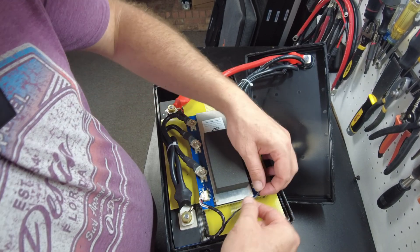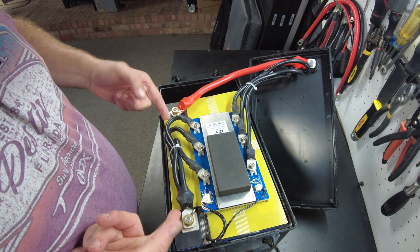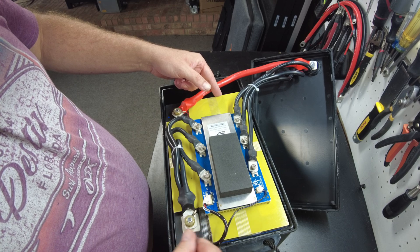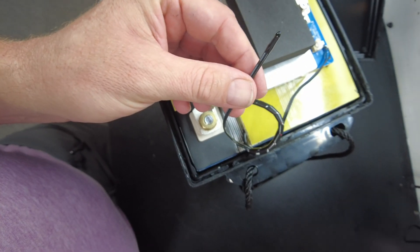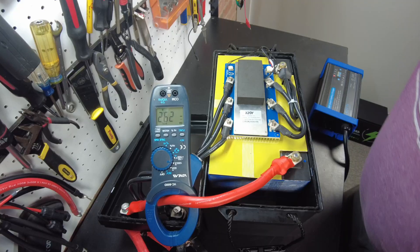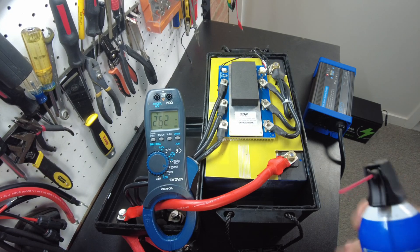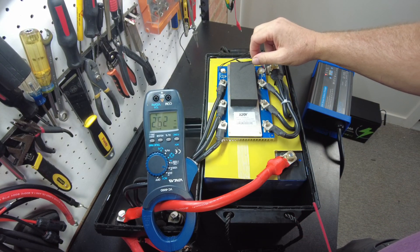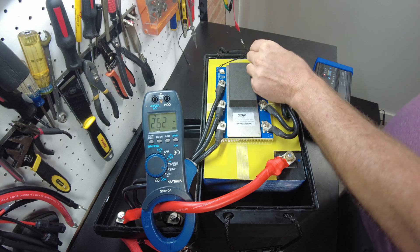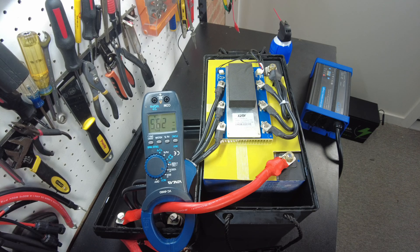Here are the large prismatic cells — 280 amp hour cells in this one. I do see a thermal sensor cable going underneath a piece of fiberboard. I'll lift it off to reveal the sensor. Now let's test the low temperature protection — we're putting in 29.2 amps. I'll freeze the sensor, and there we go — it does indeed have low temp charging protection.